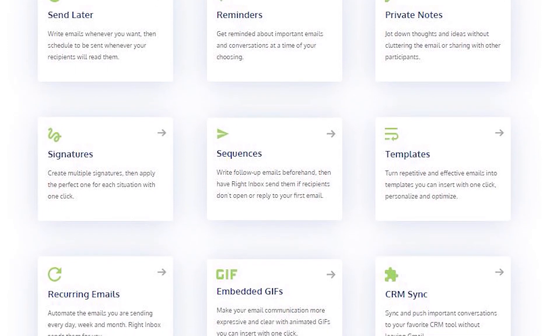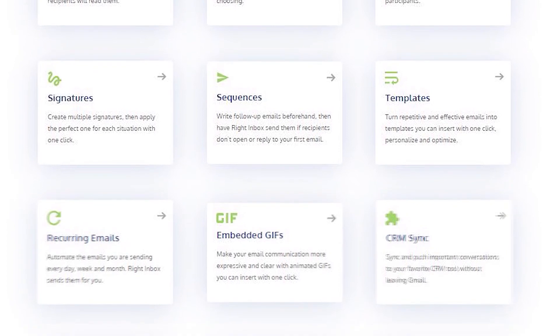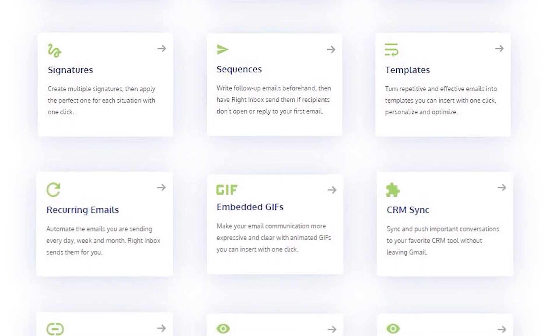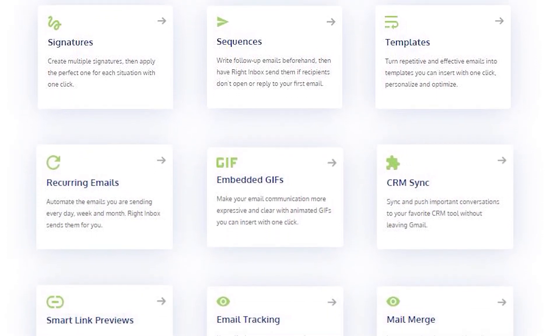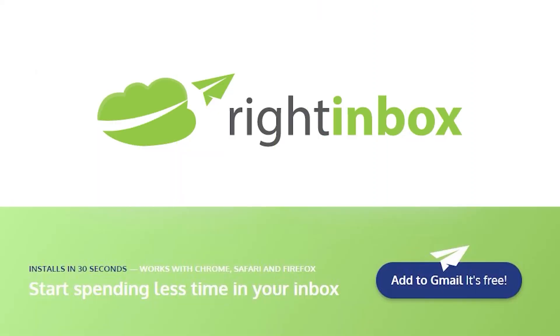Write Inbox saves you time on repetitive tasks and lets you send more emails in less time consistently. Track emails, automate email follow-ups, and send emails later with Write Inbox. Download Write Inbox free from the Chrome store today.